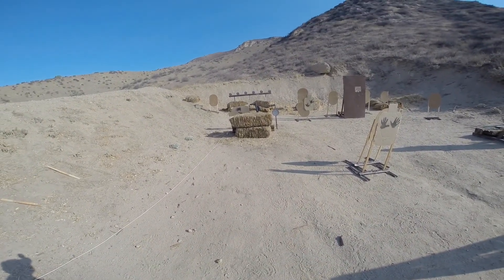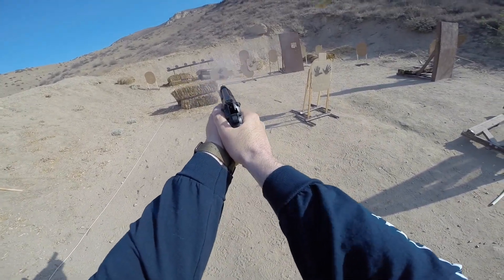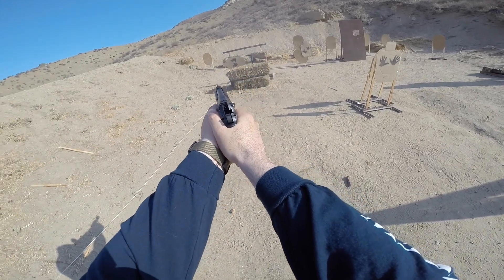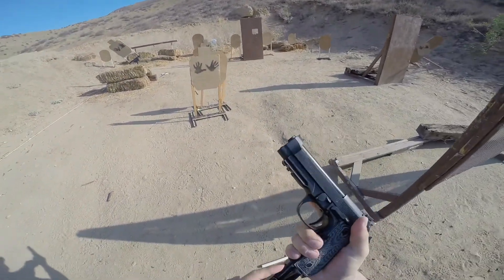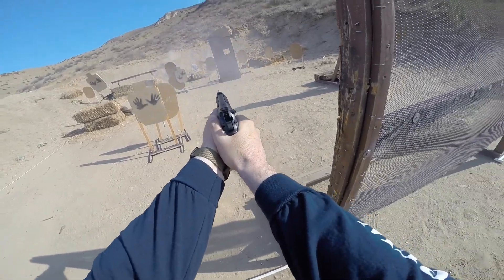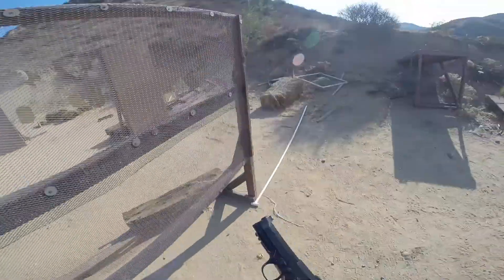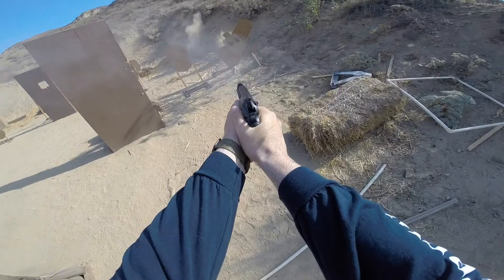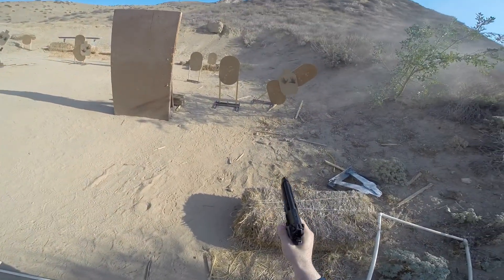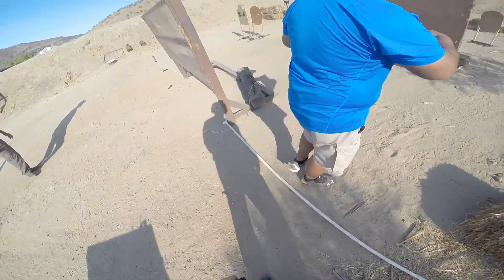Shooter's ready! Standby! Get finished, unload. Slide forward. Trigger. Holster. Run just clear. 22.38. Nice run.